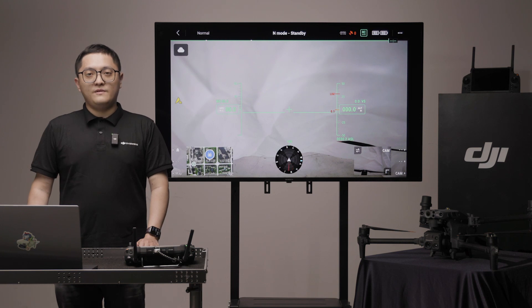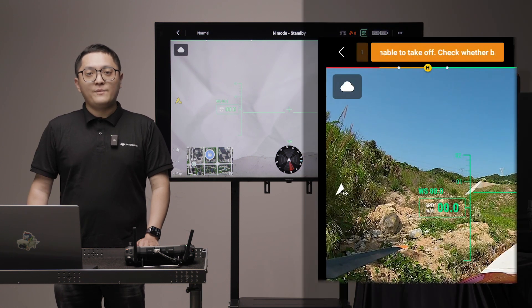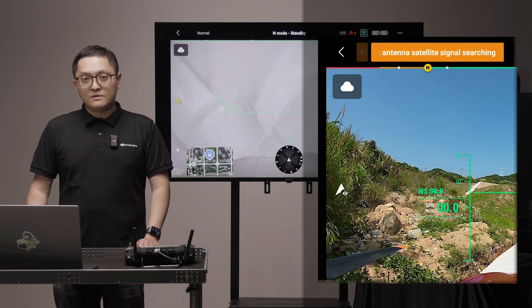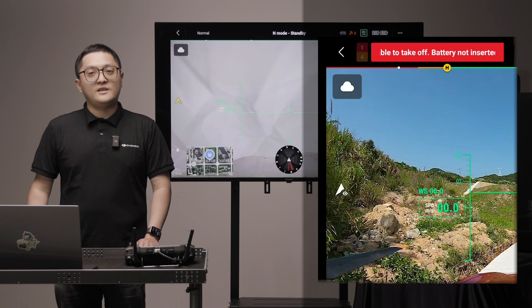Here is the FPV view. On the top is the status bar. The left part of the status bar is the warning zone. If the system works well, it will display normal. If something goes wrong, this bar will become orange for caution or red for warning. You can tap it for more details.